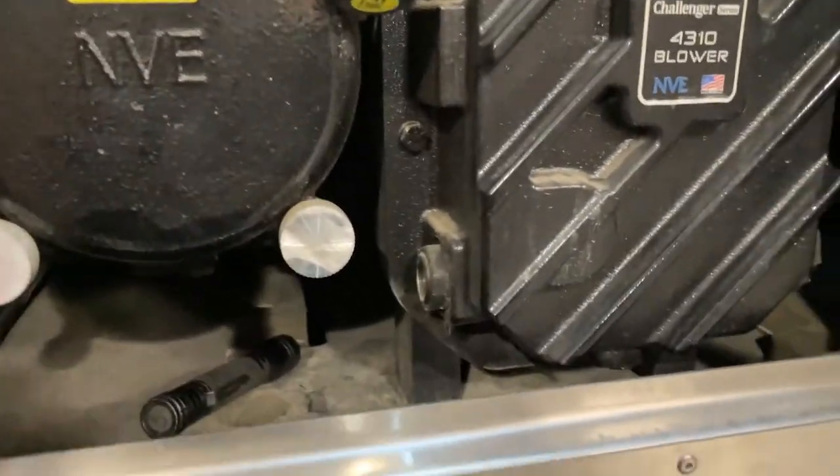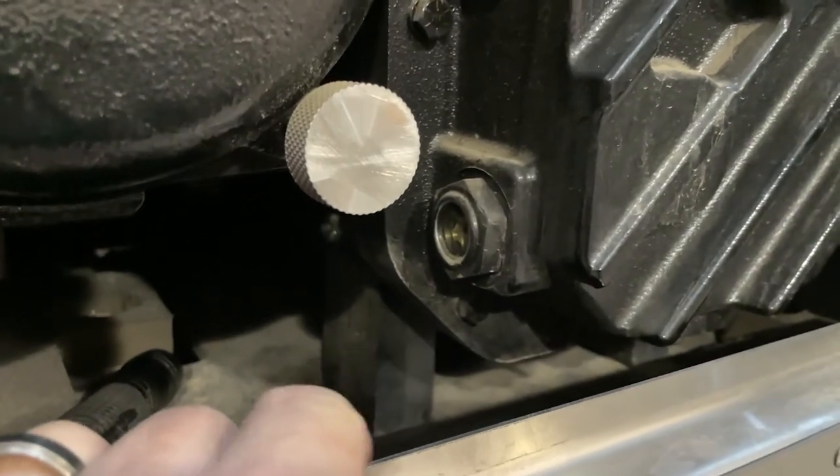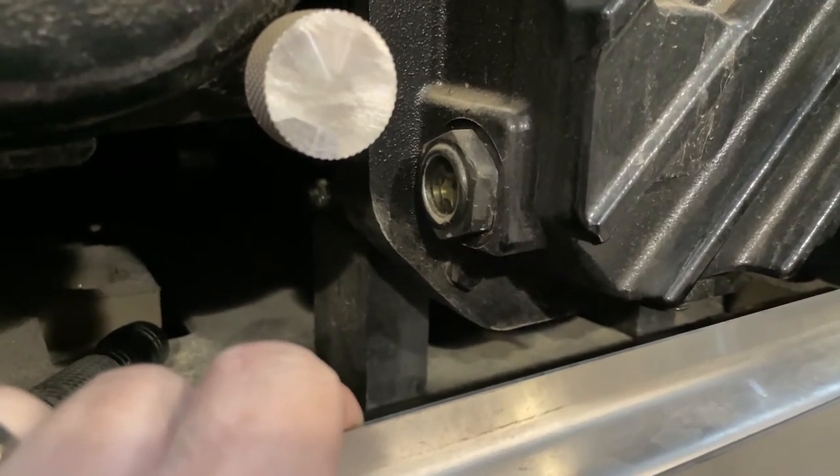When you go down to inspect the oil level, you're going to look right here on the left side of the blower and you're going to see the oil level sight glass. The oil level should be to the center of that oil sight glass.